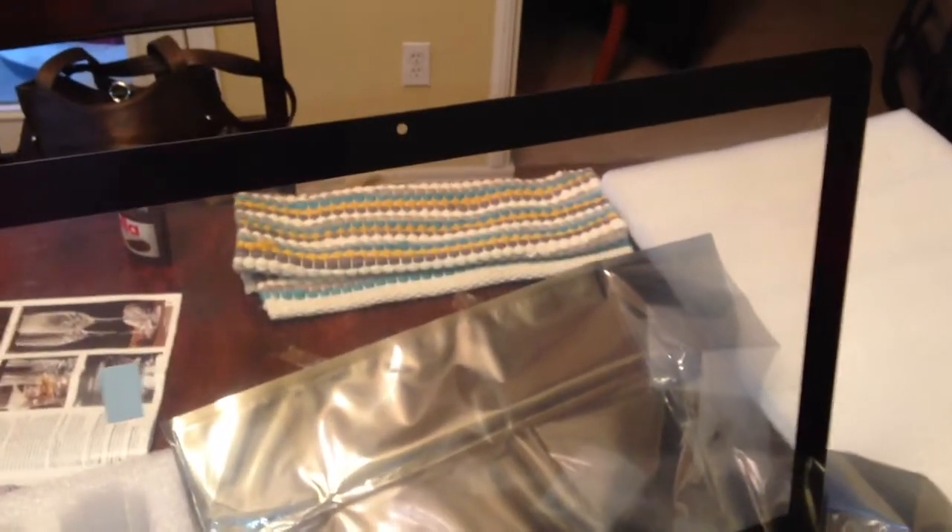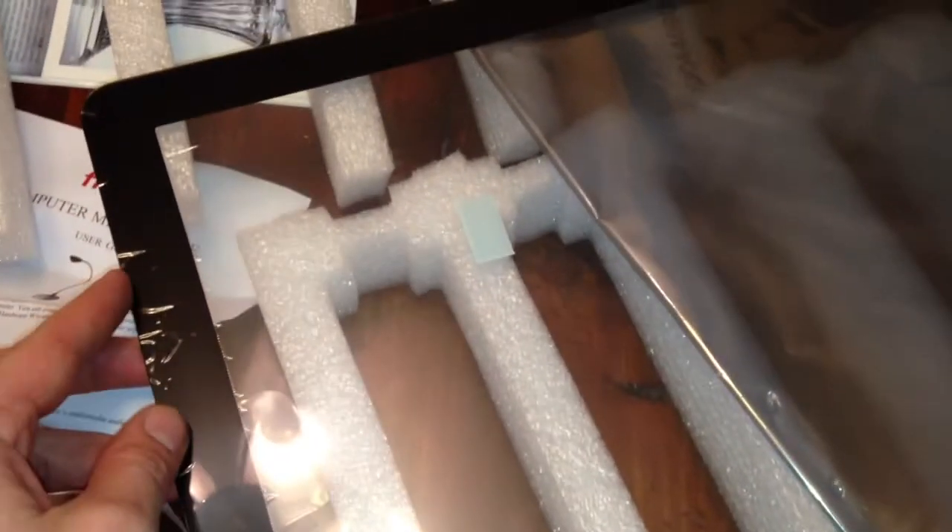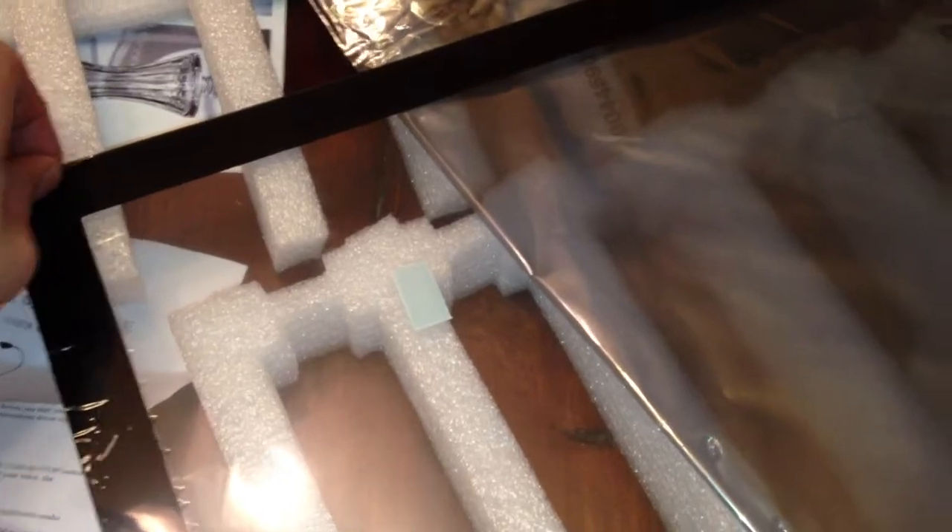And then of course you will need a replacement screen. Don't go to the Apple website, don't go anywhere else — go to Amazon. They are about $65, and you can put your model number in and get the exact one you need. I looked at other places and people wanted about $500. So $65 for the screen, about $7 for the suction cup — around $70 to $75 to get this fixed.